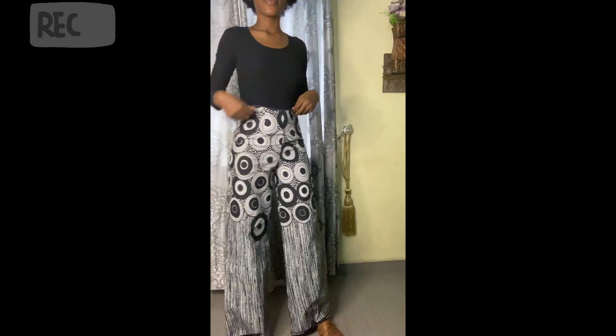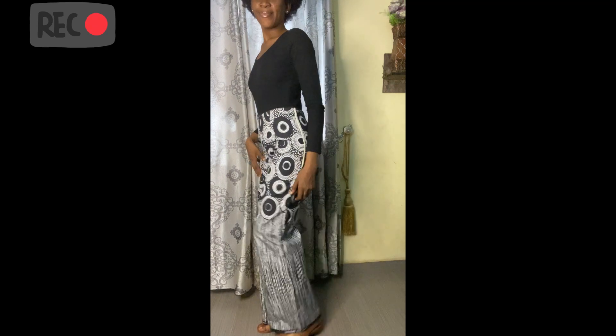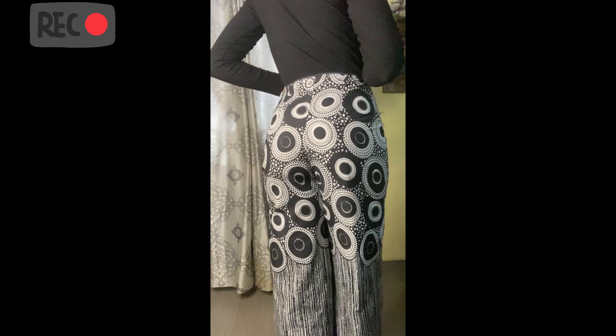Hello guys, welcome to my channel. My name is Vivian. Today's video is all about how to cut and sew these spiral palazzo trousers you're seeing here. If this is what you're interested in learning, please stay with me and let's get started.